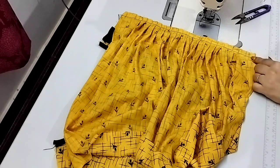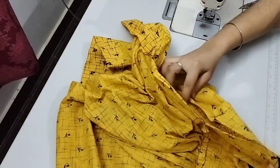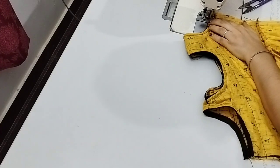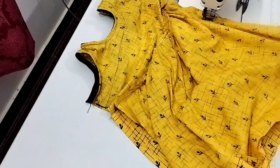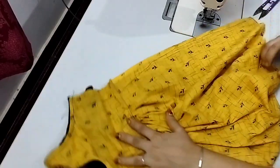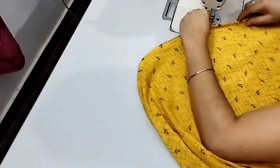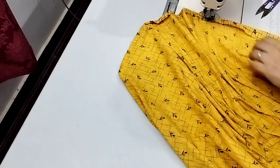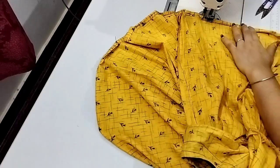I'll stitch this side. So we'll stitch to the left side. Now we need to do the sides. We'll join both sides. We will join the two sides together. Now we are going to put the stitching on the frock.